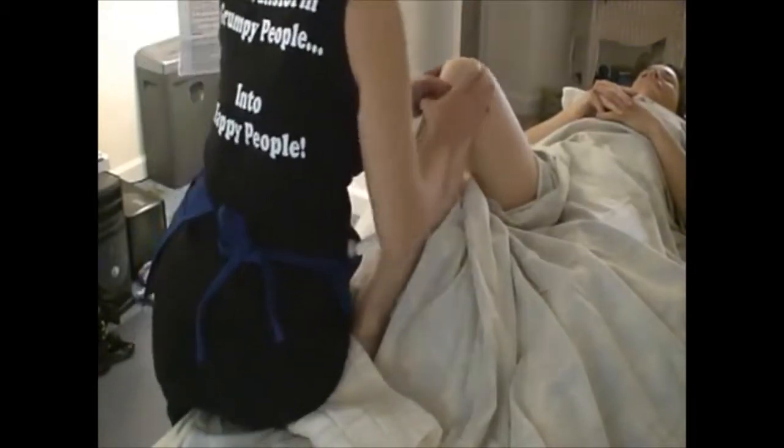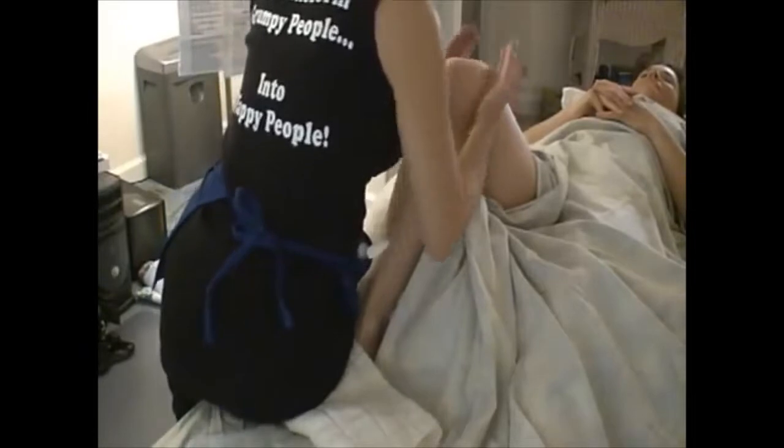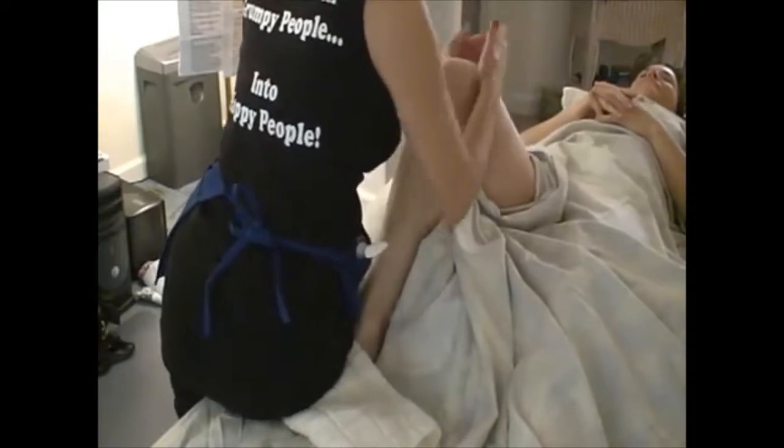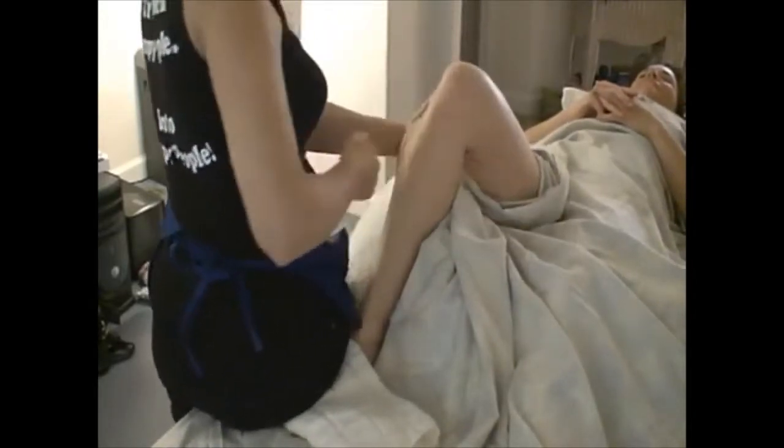Blanch around the kneecap, and on down adductors and IT band. There's a lot of rocking going on. After you feel things going on and you've worked that well, we're going to put a drape over the shoulder.